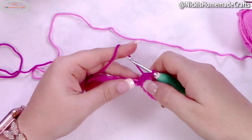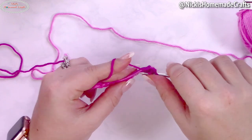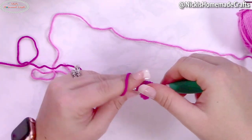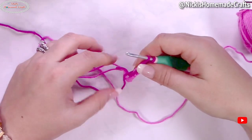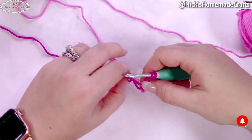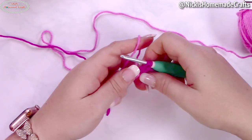Make four linked double crochet stitches in magenta, and during the fourth one switch back to bright pink. Drop the magenta and pick up the bright pink, carrying your other yarns with you.